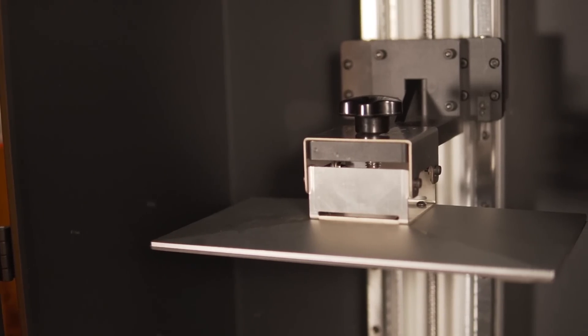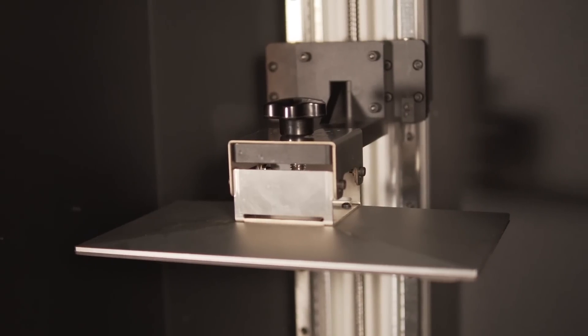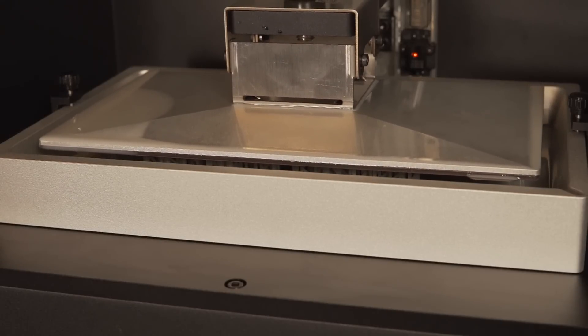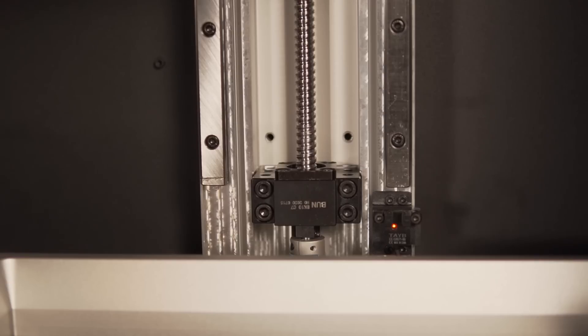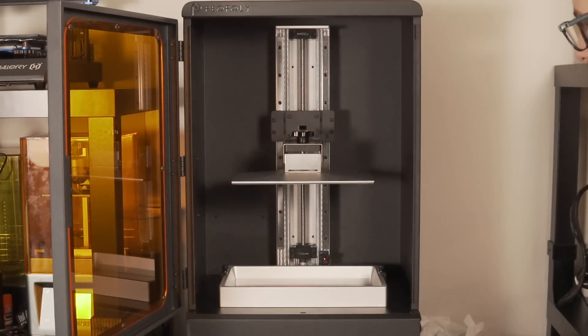The build plate and the vat are both made out of aluminum, with the vat using your traditional FEP film. This is considered a consumable, and depending on how much you print you'll basically decide how often you need to replace it — essentially once it starts to get cloudy and affect your print quality. This machine has the latest build plate, which has a curved top on it. The curved top is great because when the build plate rises out of the vat, any resin stuck on top will just drip back into the vat. The entire build plate rides up and down on a massive ball screw and two large linear rails, which means it's going to have very high precision and be very rigid — incredibly important when dealing with such high resolution prints.